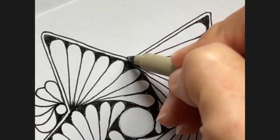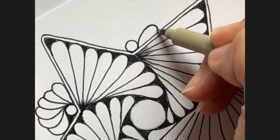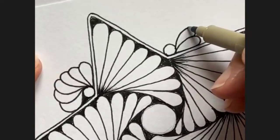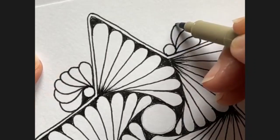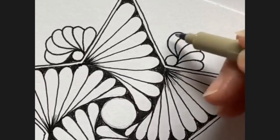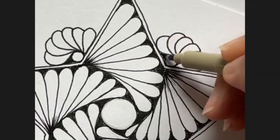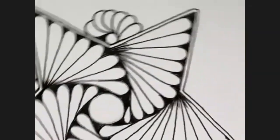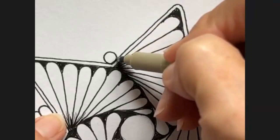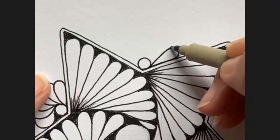Let's do another one. Again, we're going to start with kind of a teardrop shape, and then just keep bringing our petals back around to that original starting point as much as you can. Then fill this in. You could put anything here — you can make this more Christmassy. I don't think I have taught this pattern before, and it's one of my favorites, so I wanted to use it.